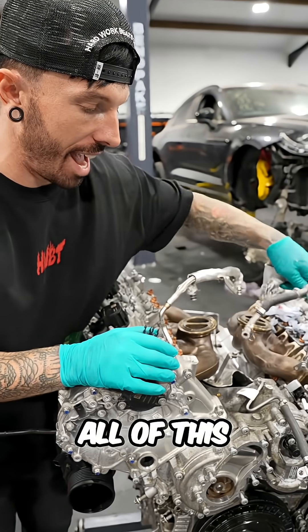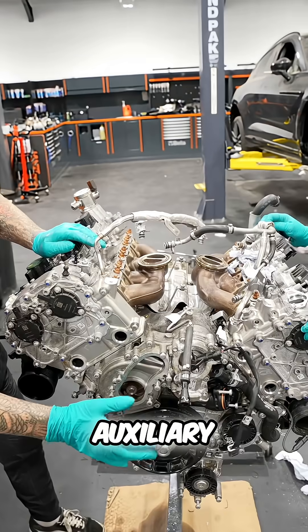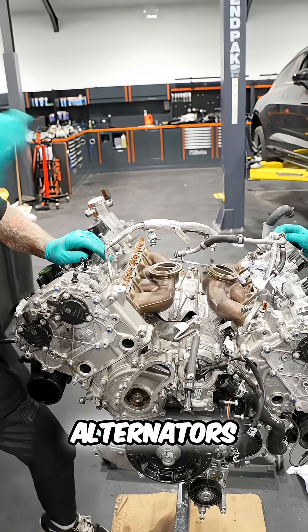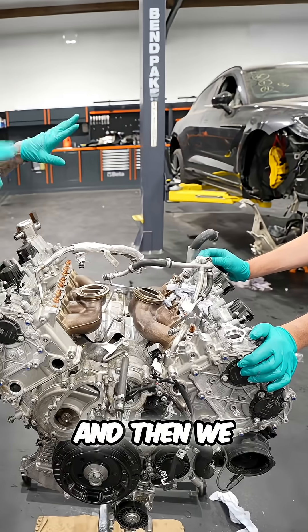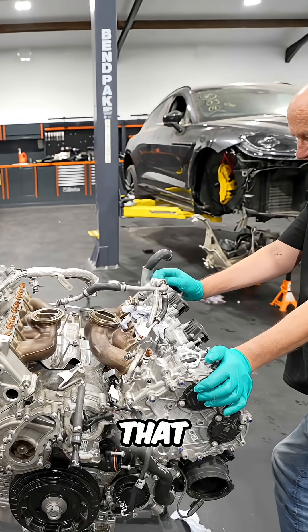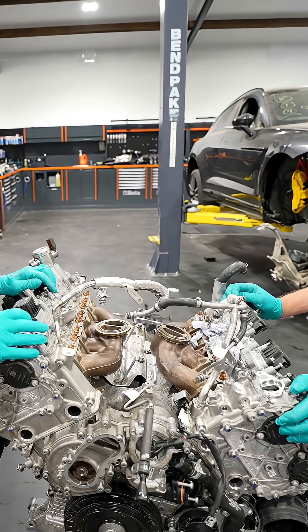Now we've got to make sure we put on all of this stuff. We've got turbos, auxiliary belts, alternators, water pumps, and wiring. Let's put all of this on the engine and then we can finally start lifting it onto that subframe and putting it in for the first time. Let's go.